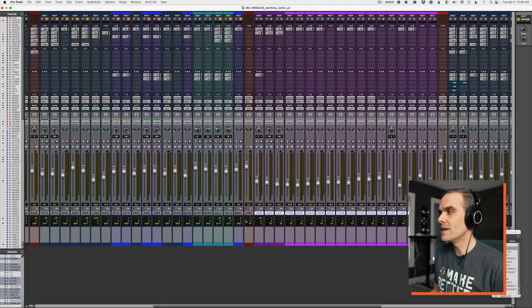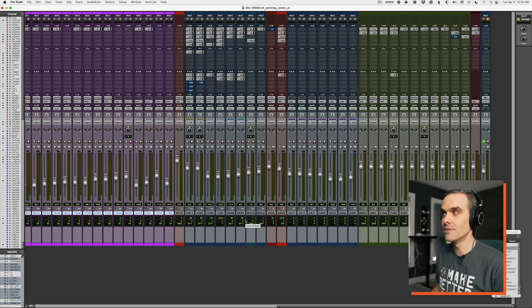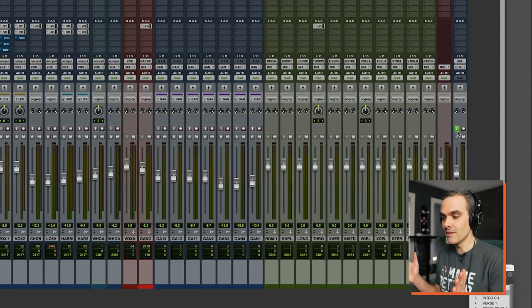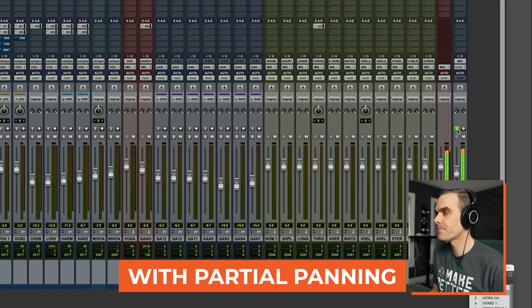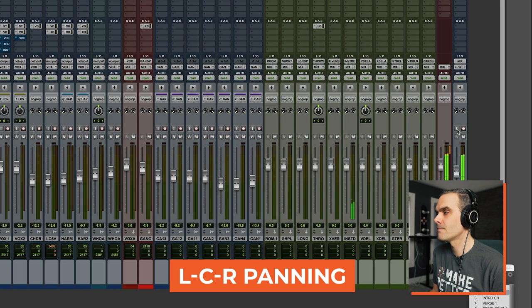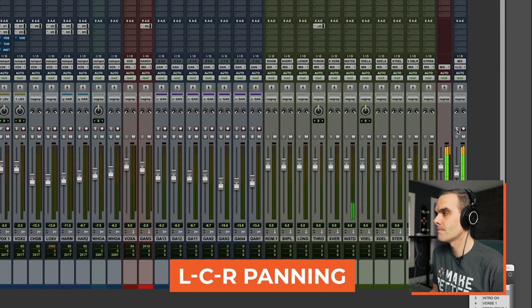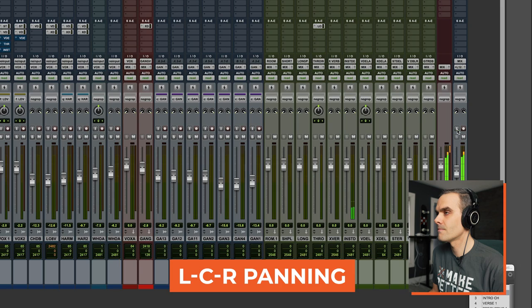But if we flip back and forth in AB in real time, you're going to start to really hear the difference between these panning moves. When I hit this green button in, that means you're hearing the mix with the narrower panning positions. And when I hit it out, that's my original mix — everything panned wide. So let's start narrow and then I'll flip wide. The version with all the guitars panned either center or hard left and right sounds way bigger.